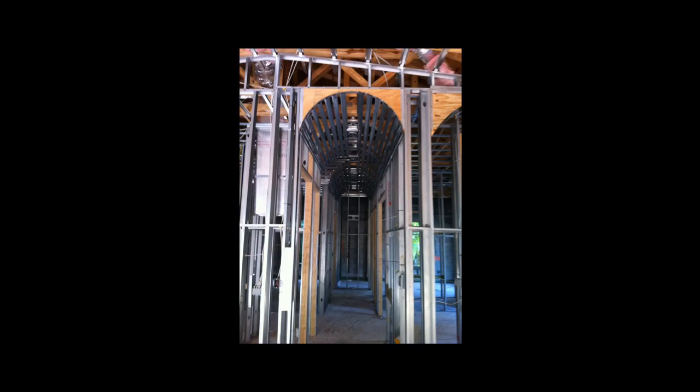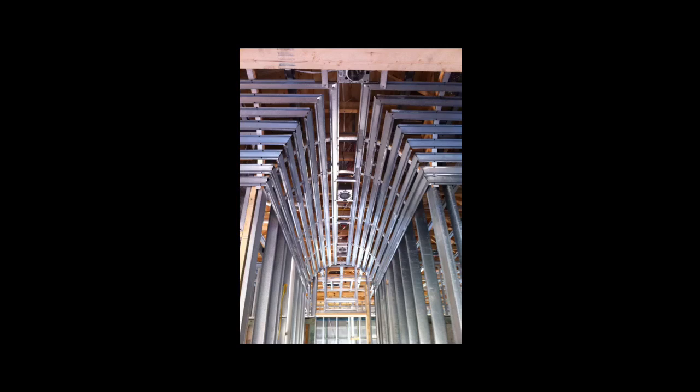This is what the framing looks like for a vault in a hallway. As you can see, it's the same principle as a groin vault except it only has three sides.